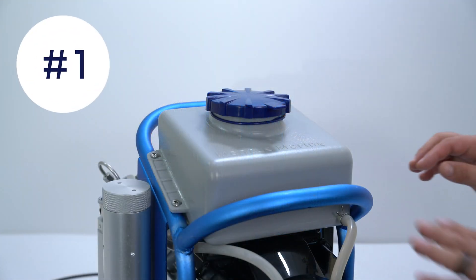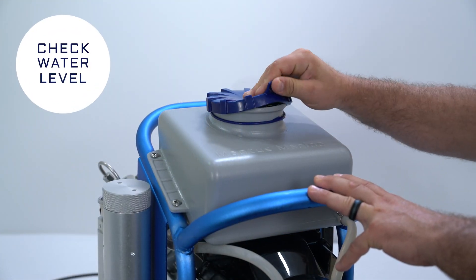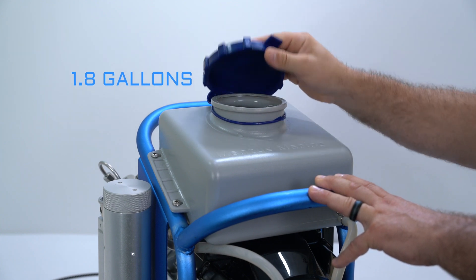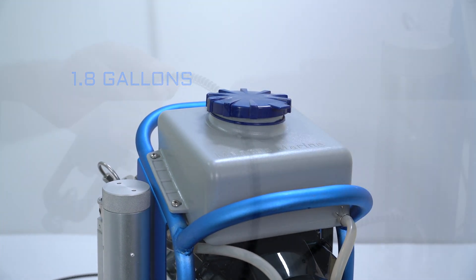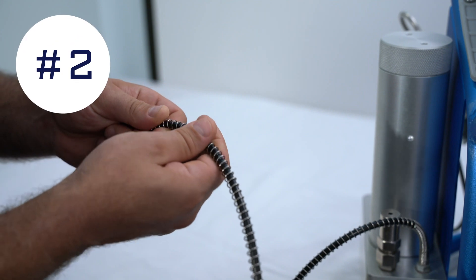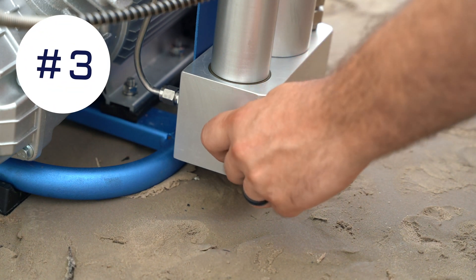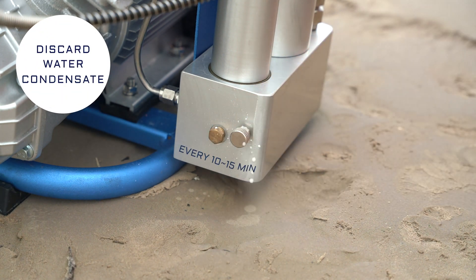First, you want to make sure to check the water reservoir level. The tank has a 1.8 gallon capacity and should be checked with every use. Check the flex hose each use for wear. Make sure to discard the water condensate every 10 to 15 minutes of compressor use.